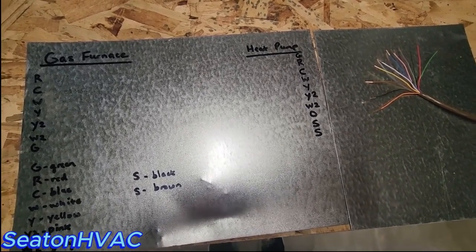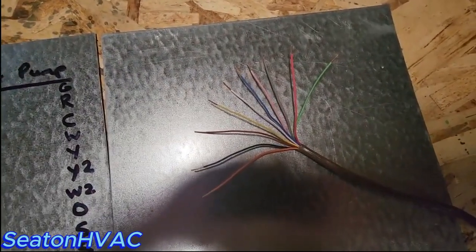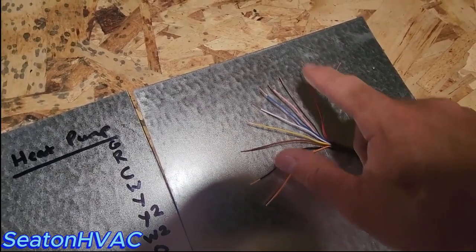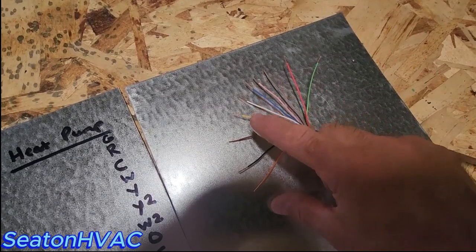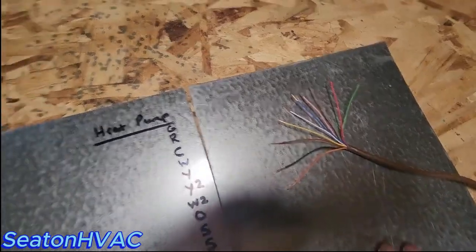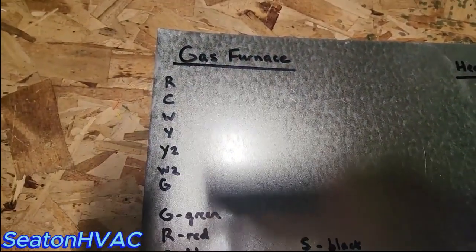What I normally use on all my jobs, no matter what type of job I'm doing, is 18/10 wire. What that means is it's 18 gauge wire — each of these wires is 18 gauge and there's 10 of them: 1, 2, 3, 4, 5, 6, 7, 8, 9, 10 — so 18 gauge slash 10 wires. Let's go over to our diagrams here.